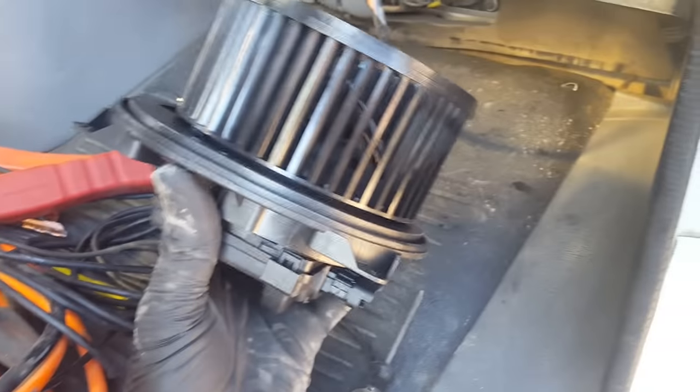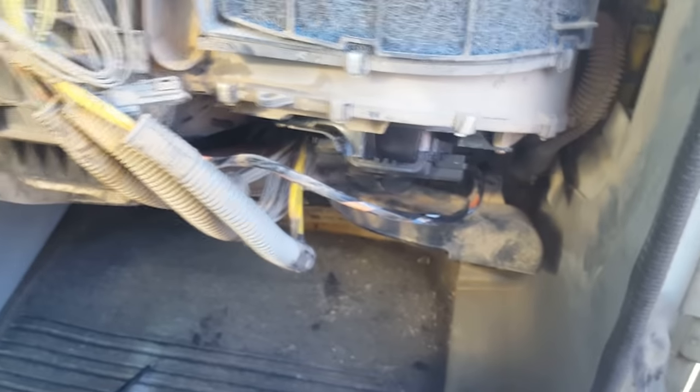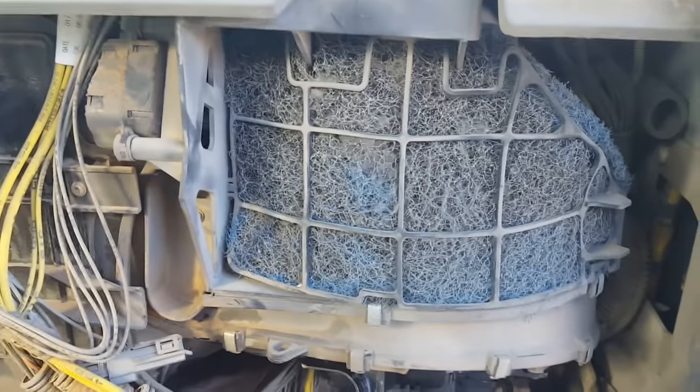The new one just goes back in the hole. Put your four screws back in, then plug your connector back in — good to go. Got my connector snapped back in, four bolts back in, now we're going to test the blower motor.